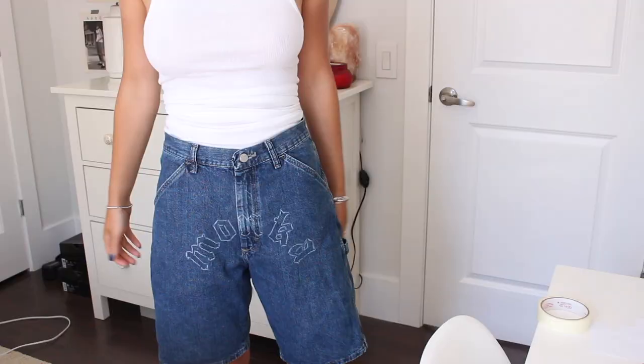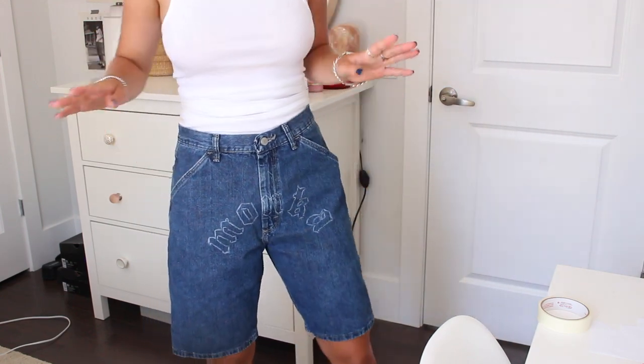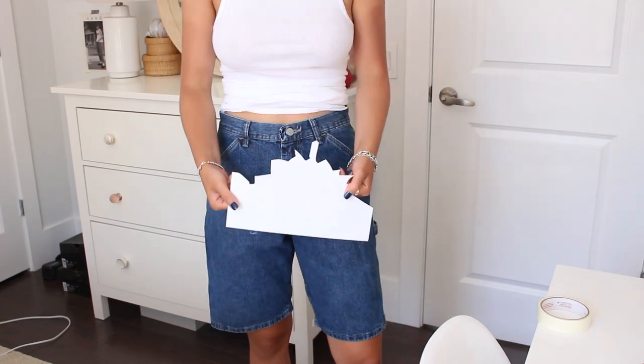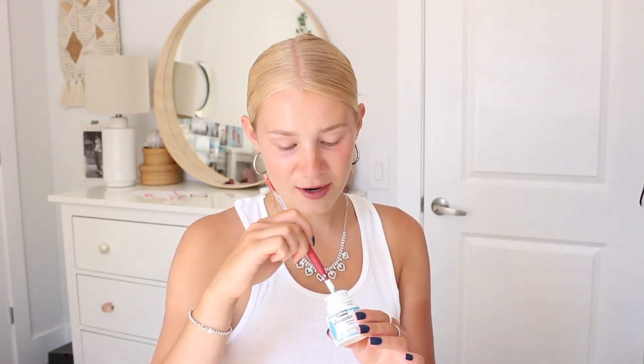I just popped the shorts on to show you guys — this is the white crayon outline. It looks bomb on its own and it's making me question if I want to fill in the letters. I'm super happy with the placement. The little trick of keeping the cut-out for the angle helped so much. So now I'm gonna start painting. I have my white fabric paint and my mason jar of water. I'll put some paint into my little yellow bowl and dilute it with water.